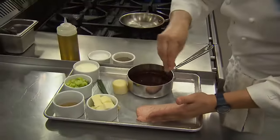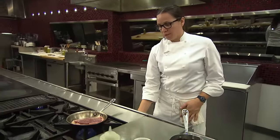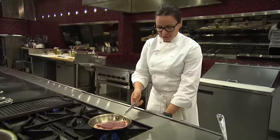Season it with a little bit of salt and pepper on either side. Get that in the pan and bring your heat up to medium-low. As our duck breast is working, we'll move on to the garnish for this dish.